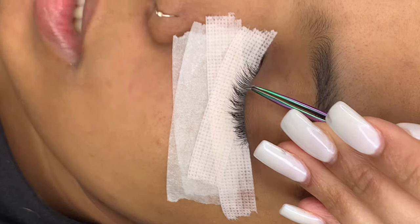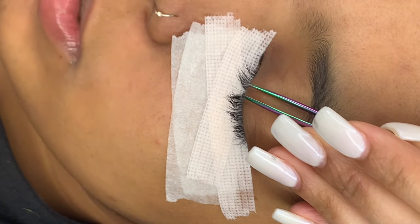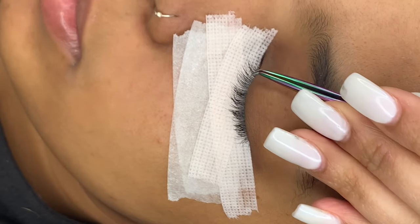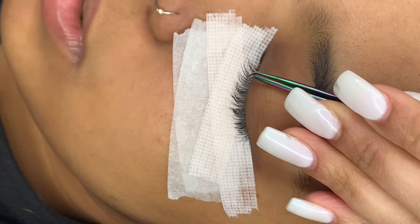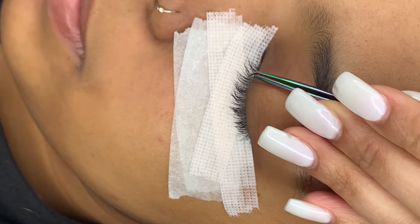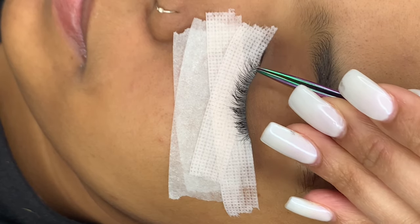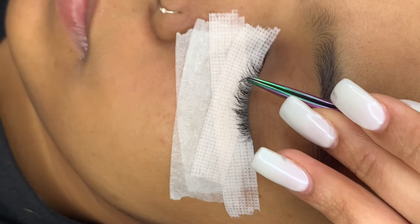Don't worry about poking them because with all the tape, they're not going to be able to feel it. If you try to keep your tweezers in the air while you're isolating, that's when you're going to have the most trouble and you're going to lose that isolation. So you want to make sure that you're resting your tweezers on that tape — don't push down super hard, but rest your tweezers on the tape to keep that isolation.